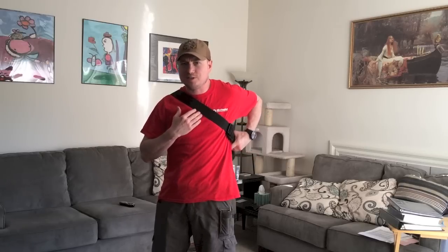Hey everybody, my name is Jeremy. I work for Rangemaster Memphis. I wanted to talk a little bit today about the Maxpedition Remora.